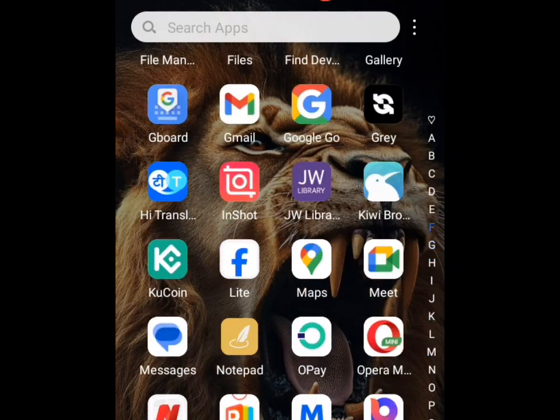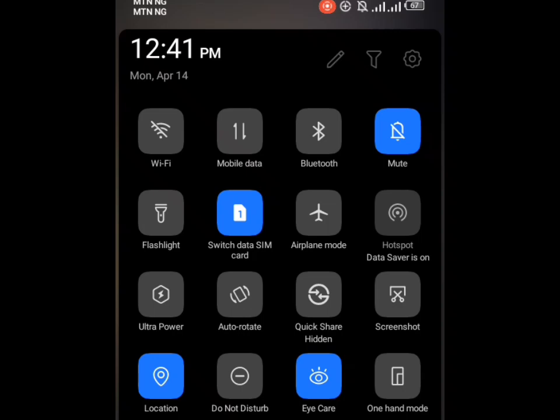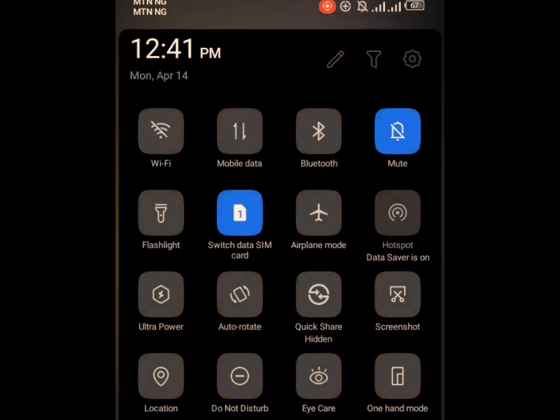When you are done restarting your phone, scroll down on your phone, then turn off your location — you can see it here. Turn off your location and make sure your phone is on airplane mode; just tap on it. The reason we are doing this is to reduce the amount of battery your phone is consuming. Location consumes a whole lot of battery, so it reduces the charging speed. Make sure you also turn on airplane mode to reduce battery consumption while charging.